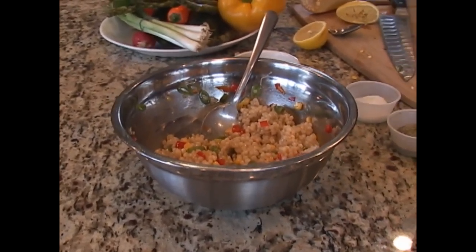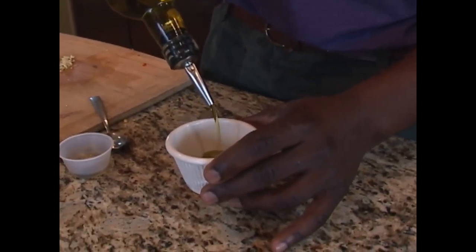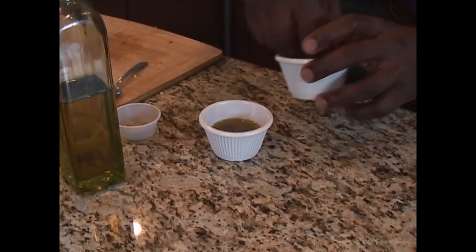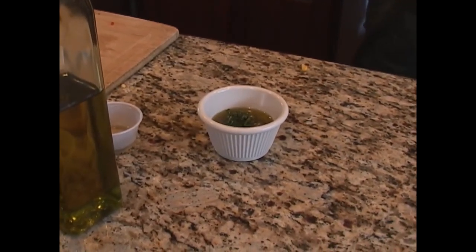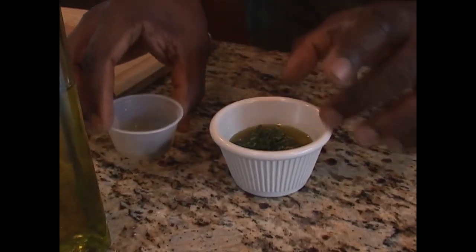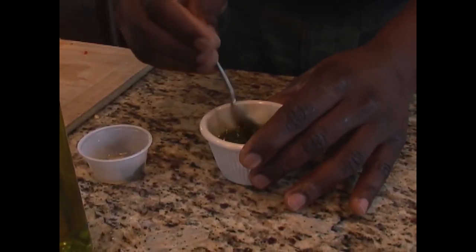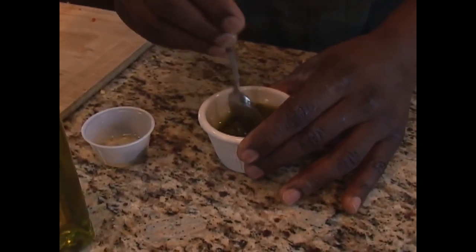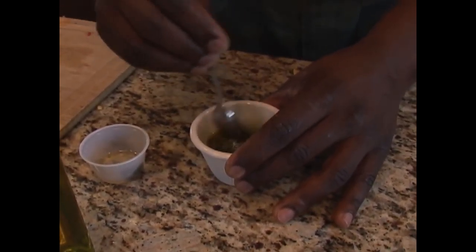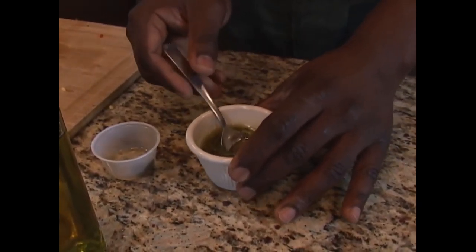Last step: we cut up capers earlier, we had scallion — we're going to add olive oil and some fresh herbs: some parsley and some dill. We're going to add a little bit of the juice from the capers, which is going to add our salt content. We simply mix that together. We just made the simplest sauce ever to go on top of our fish. We cut capers, scallion, took fresh herbs, finely chopped parsley, a little bit of dill, mixed it with olive oil — and without even tasting, I know it's going to be great.